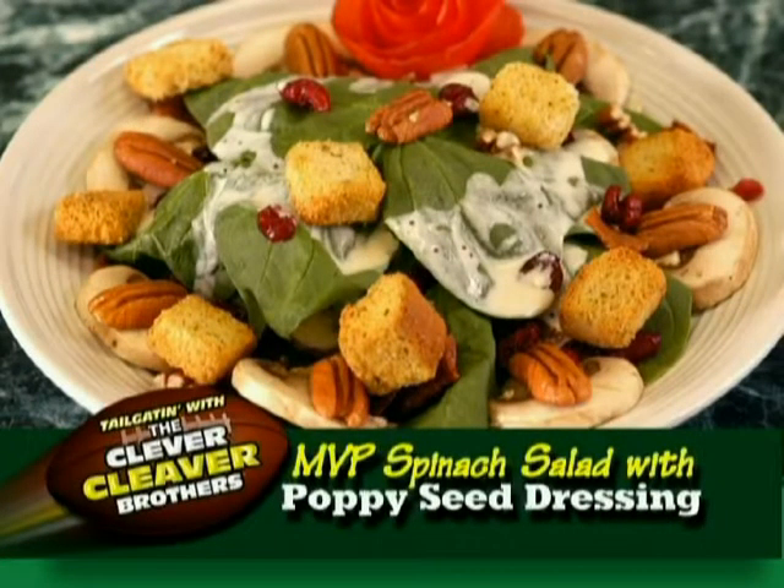MVP spinach salad with poppy seed dressing. Best wishes and great dishes.